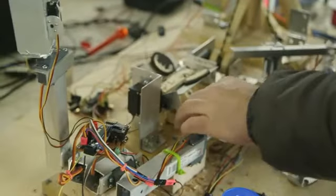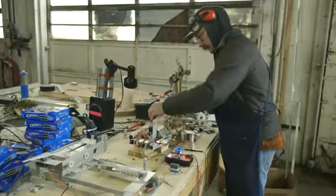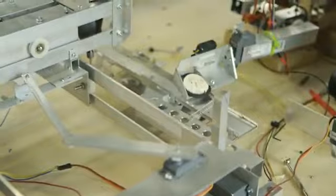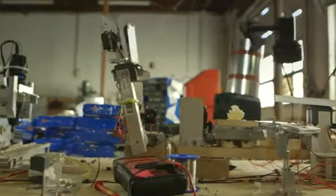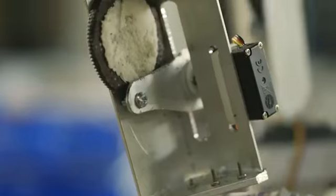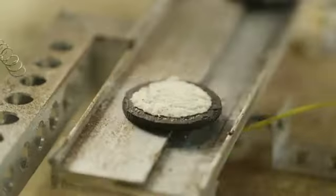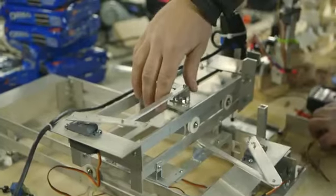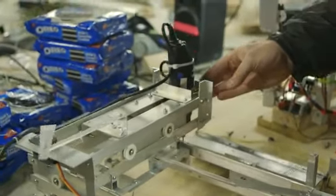Then these arms will come down to receive the two Oreo halves, and then bring them over here to this little tray. The tray clamps the Oreos down and holds them and gets them ready for the next step, which is the CNC router table that's going to take the cream off of the cookie halves.